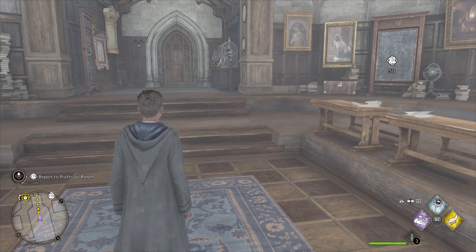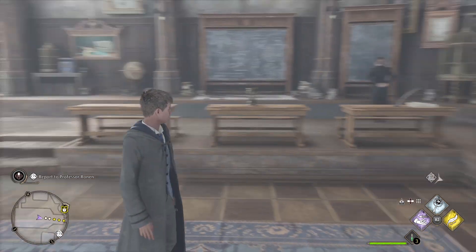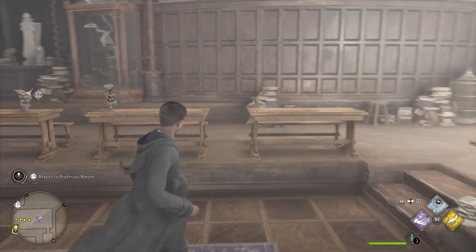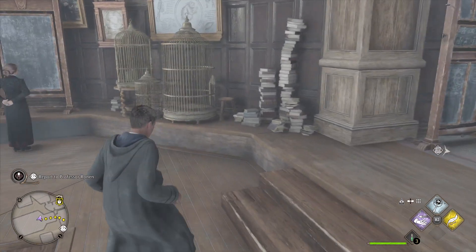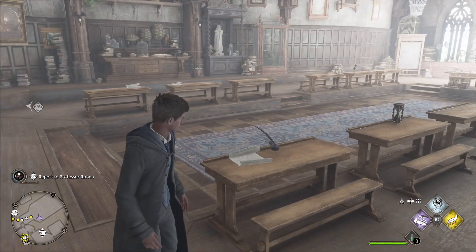How you doing everybody? Hope you're having a great day and welcome back to another episode of Hogwarts Legacy. This is going to be episode 3. In our previous episode, we finished our first two classes, Charms and Defense Against the Dark Arts, and we made our way to Professor Weasley to get some more instructions.